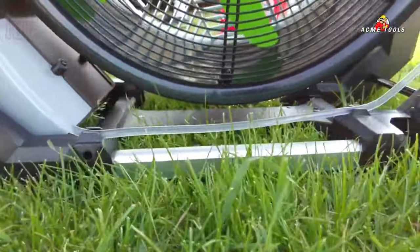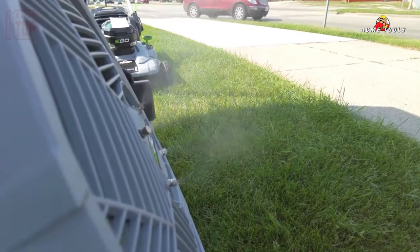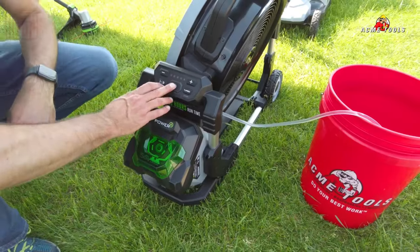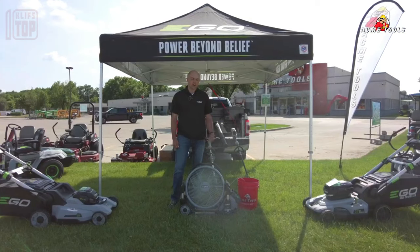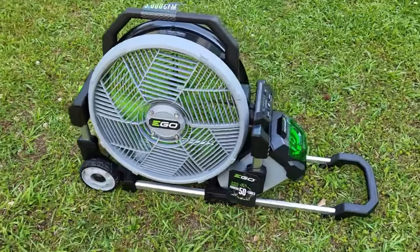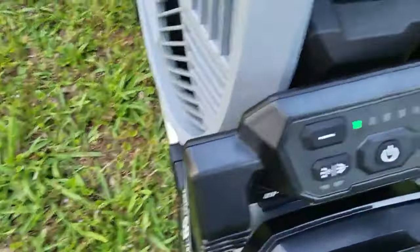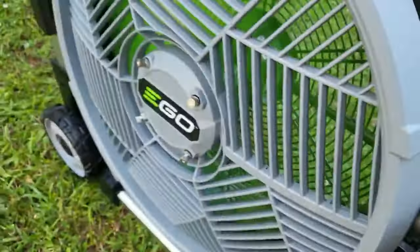Moreover, the manufacturers proudly proclaim it as the most potent wireless model on the market, delivering an airflow speed of up to 32 kilometers per hour. Its practical design, complete with wheels and a handle, ensures easy portability, allowing you to take this fan along with you to the beach or any outdoor gathering.